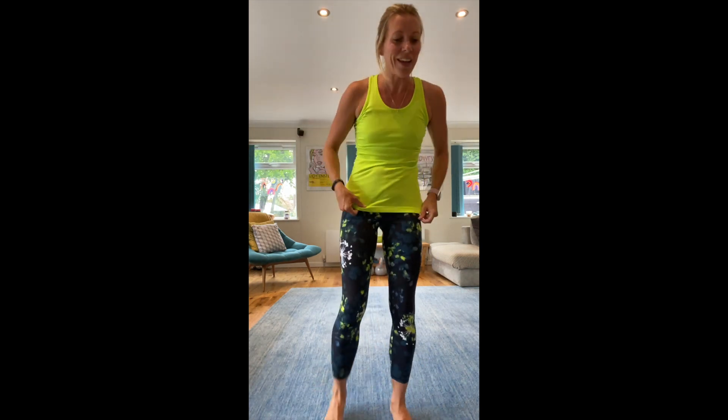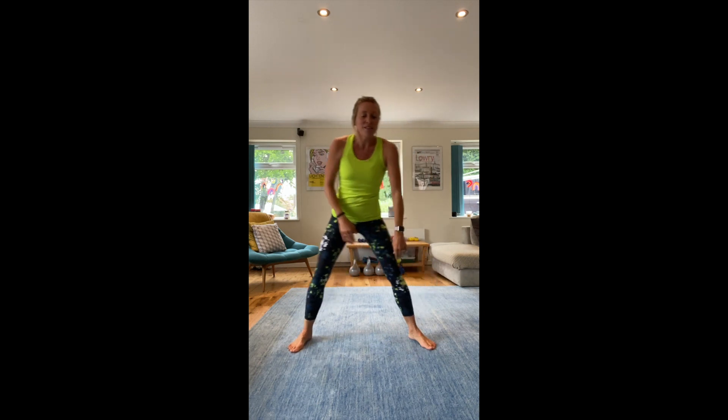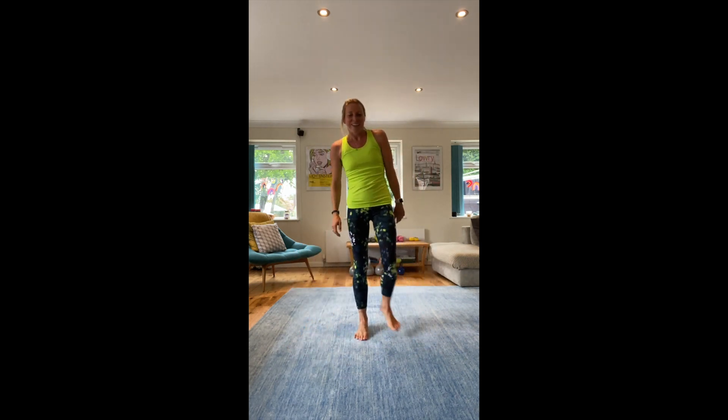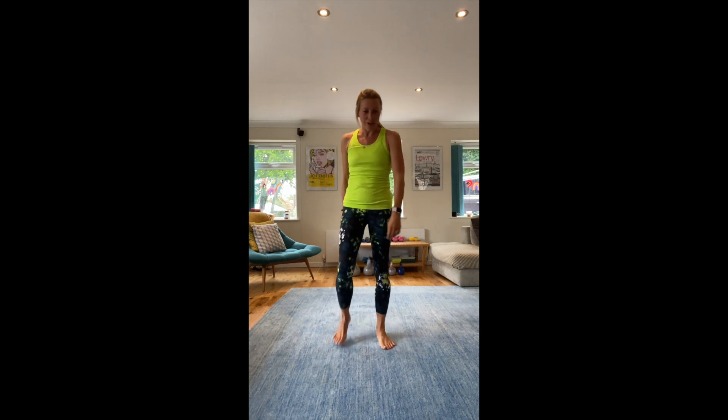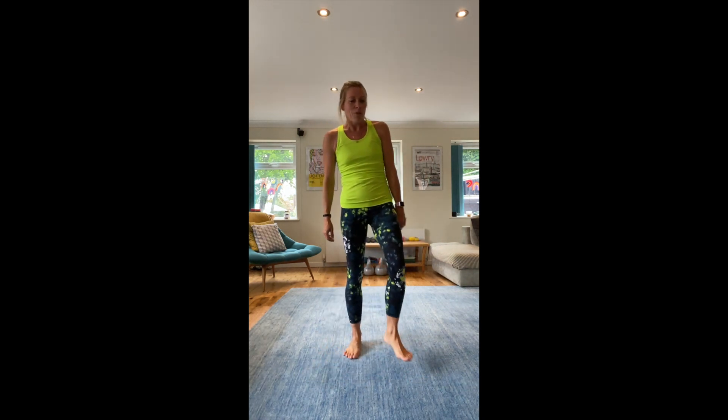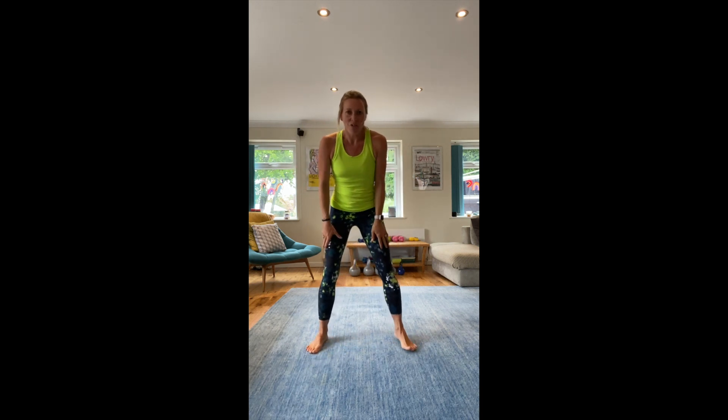Right, next one — side lunges, shoulder tap to the press, scissor kicks and burpees to finish. Ten more seconds before we go. You ready? Halfway through the workout now. Ready? Come on, let's go, keep going.